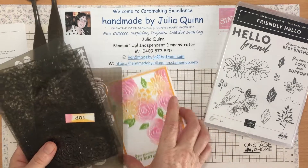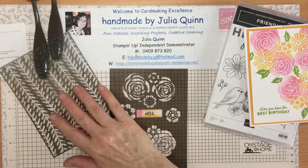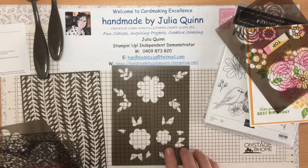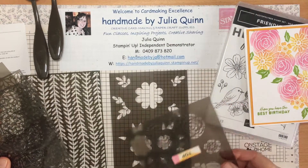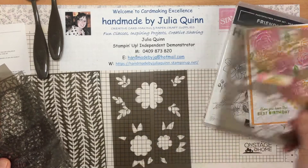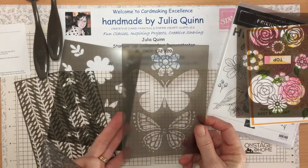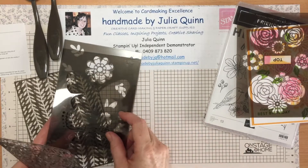These come in the current mini catalogue and there's a set of six. They've got a beautiful vine, roses, and more flowers — this is the one we're going to use today. They also include a butterfly mask with two layers, another beautiful flower mask, and they're designed to be layered so you can put layers over the top of your already-sponged flowers to create extra detail.